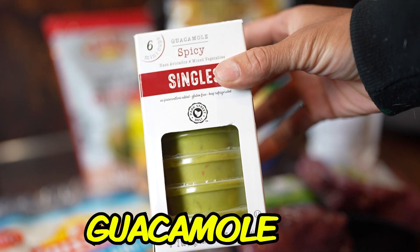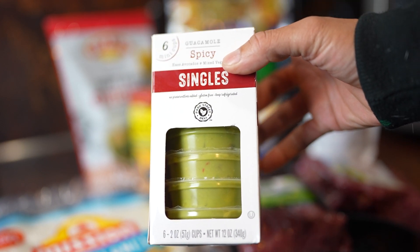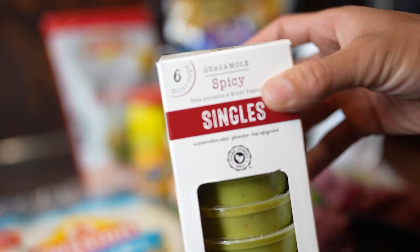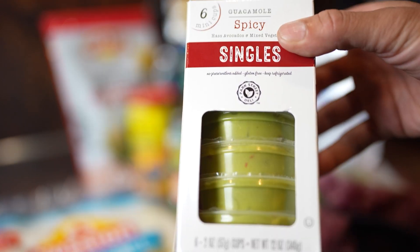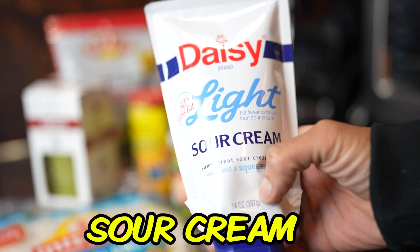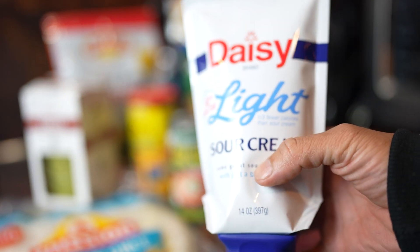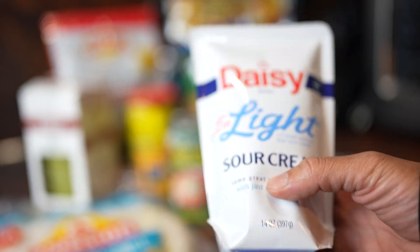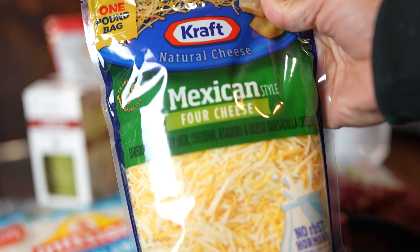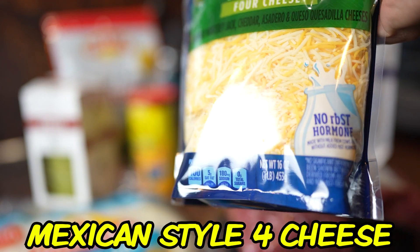Don't forget your guacamole. I go for the singles because sometimes when you make a whole bunch and don't use it all, it really goes to waste. I always go for the spicy ones — love spicy food. For sour cream, today we're going with the light one, 50% less fat. I still feel guilty, but not as guilty when having four or five burritos.